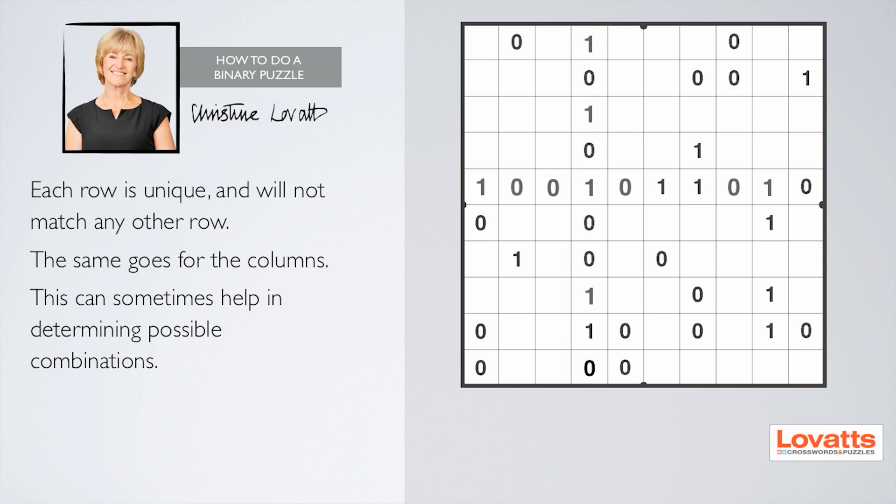Each row is unique and will not match any other row. The same goes for the columns. This can sometimes help in determining possible combinations.